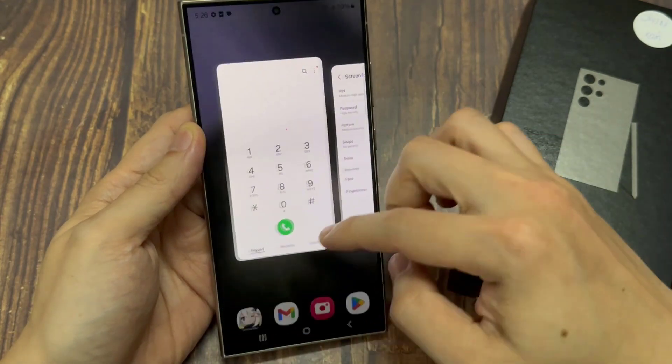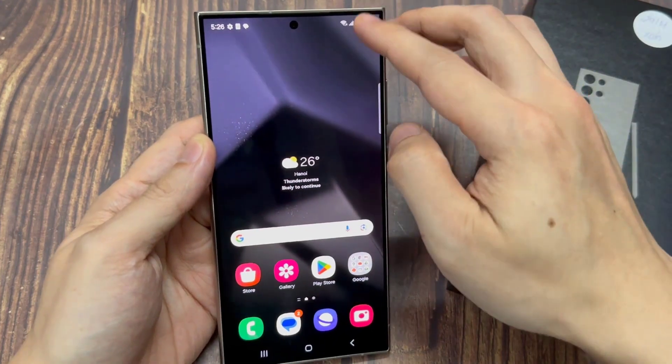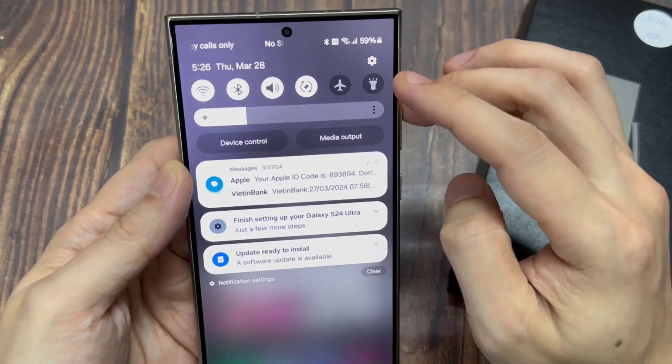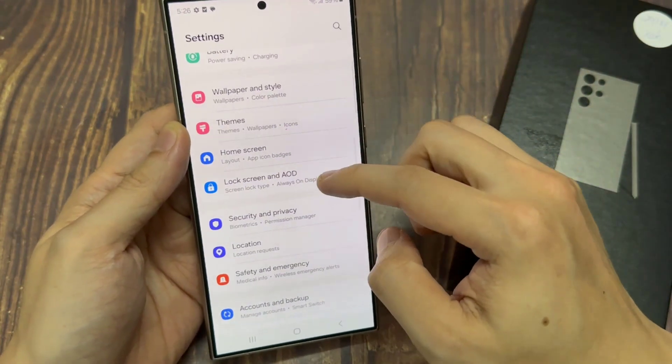First, tap on the home button to go back to the home screen. And from the home screen, swipe down at the top. In the quick settings panel, tap on the settings icon. Next, scroll down and tap on lock screen and AOD.